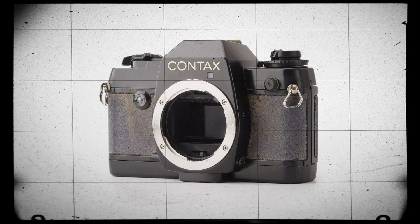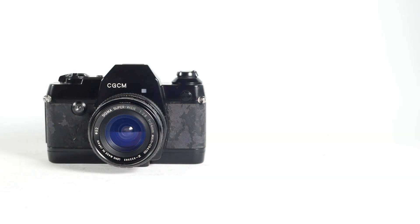The CGCM is a modified version of the Contax 137, probably the earlier MD version which was introduced around 1980. By this stage Contax cameras were being manufactured by Yashica.